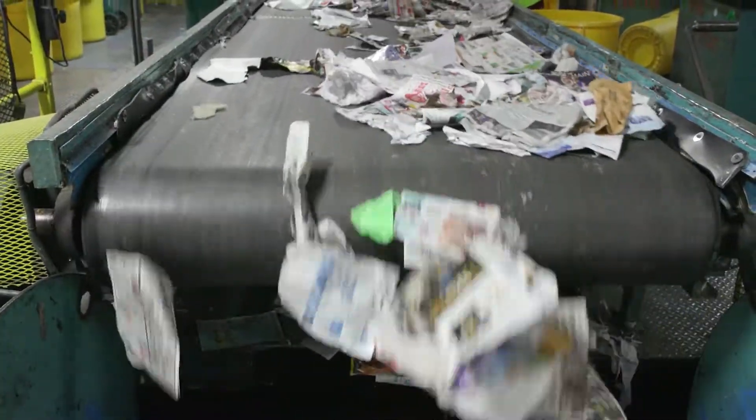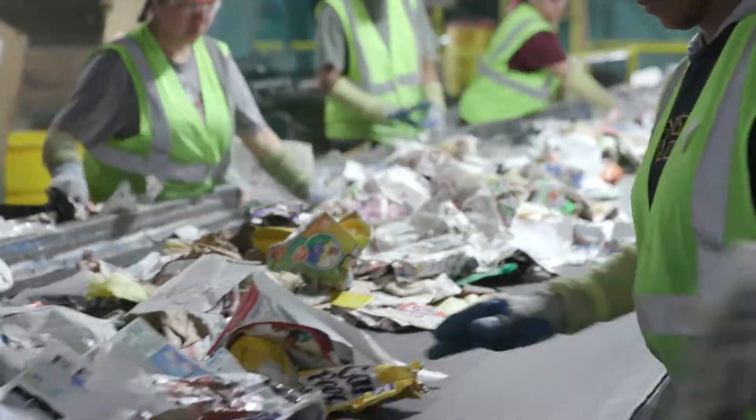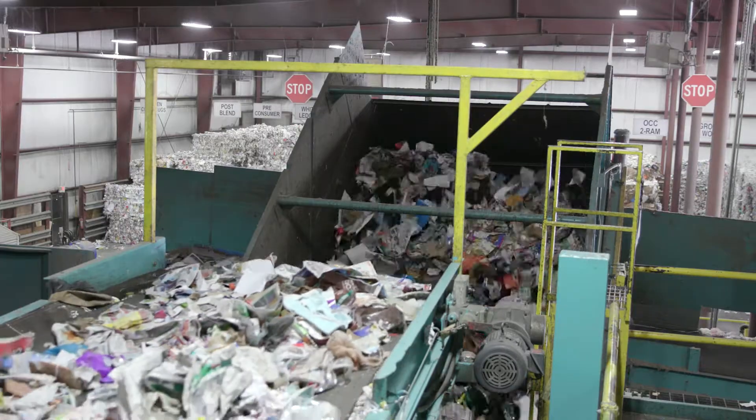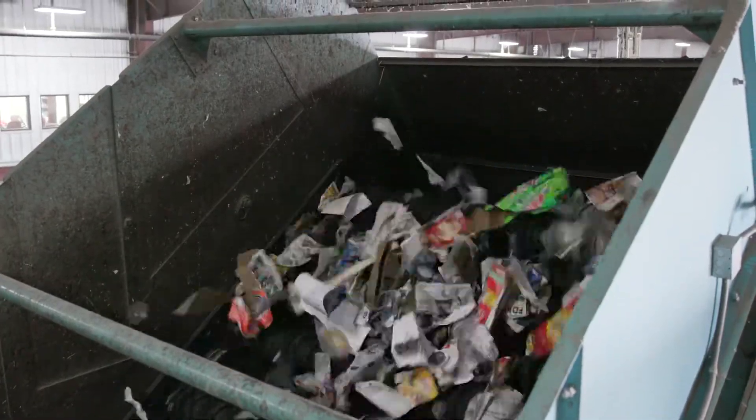Next is the removal of all the different types of paper. Cardboard is separated first because boxes are so big. Then the paper sorter has wheels that spin and grip the pieces of paper — kind of like a sticky lint roller. Anything that's not flat, like paper, will continue on down the line.